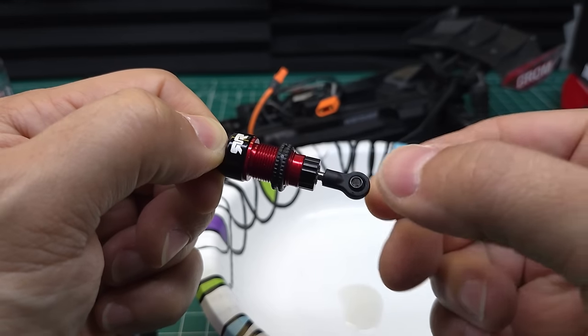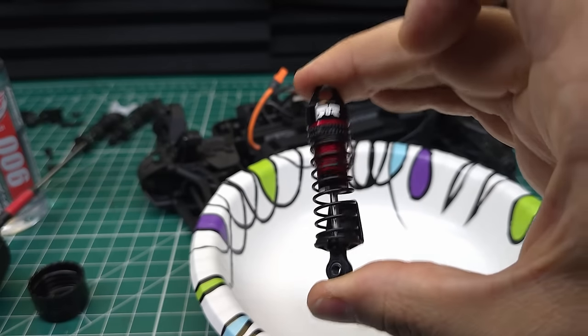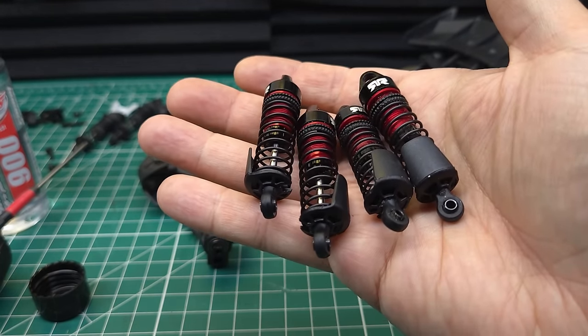You're always going to get a little bit of push-out just because when you put the shock cap on it squeezes everything together, but this feels just about right. That feels a lot closer to the stock shocks. I'm going to go ahead and do the other three. Now we've got four shocks ready to go on — let's get those differentials swapped out.